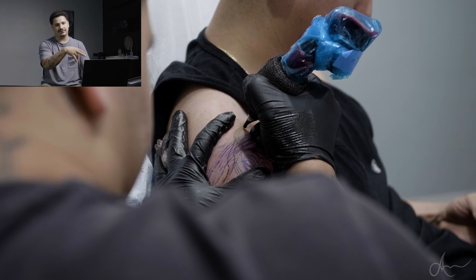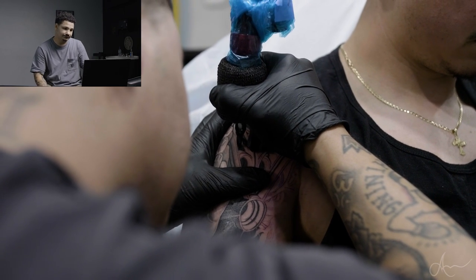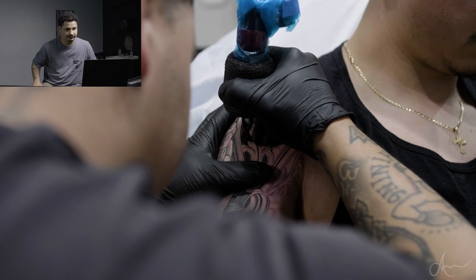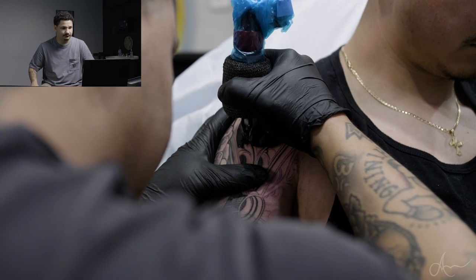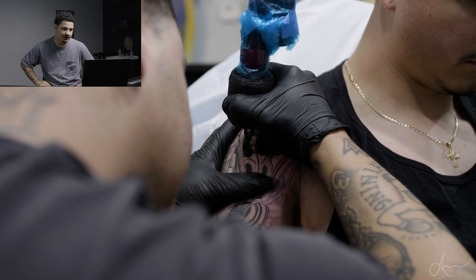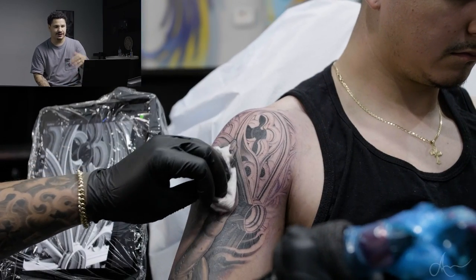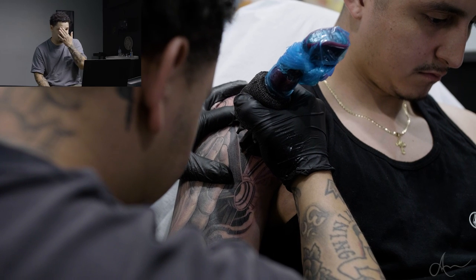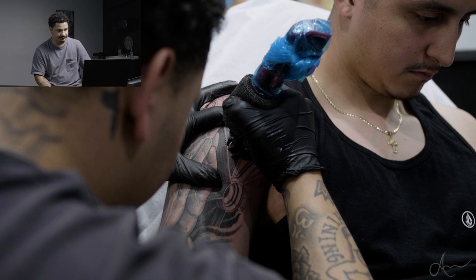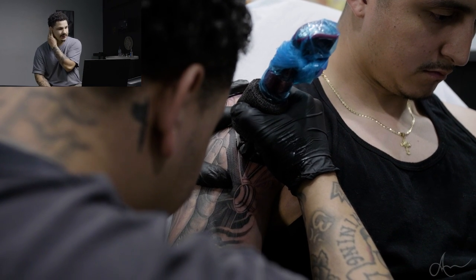Right here we're going to be doing some smoke coming off in the inside of the rose window. Towards the inner and darker parts I was using like the half cap of black, and then towards the bottom right there you can see more of the darkness.